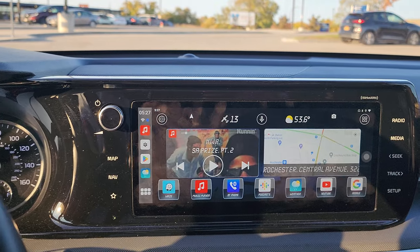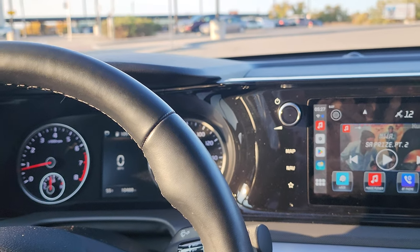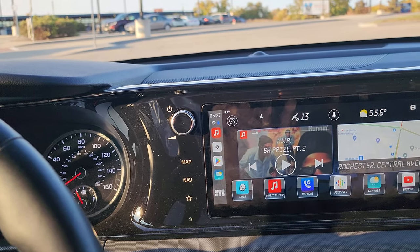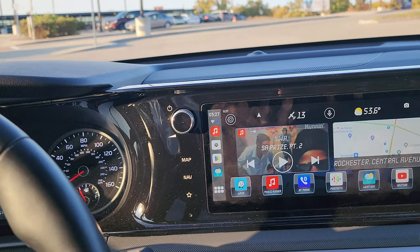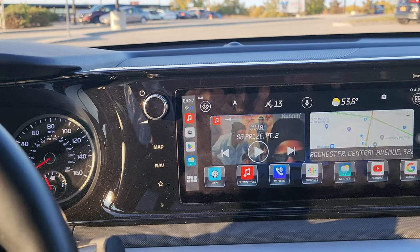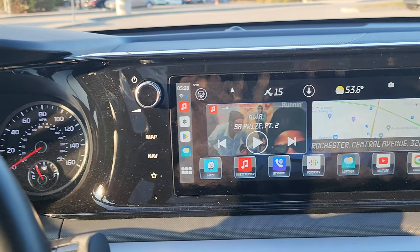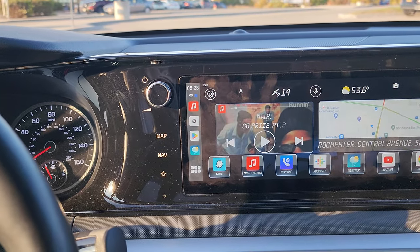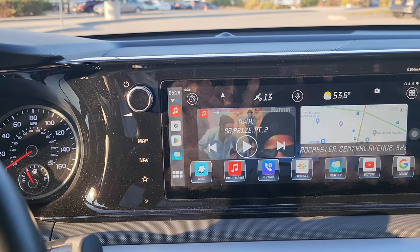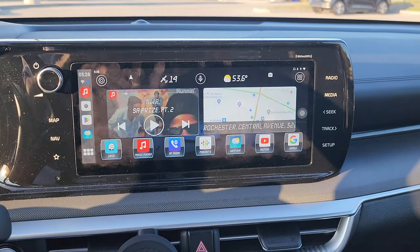I'll be taking this car to the audio shop in a few weeks when I'm on vacation from work again. I'm going to have a five-channel amp installed. That five-channel amp will run my four door speakers — I'll keep the dash speaker running through the radio — and I'll also have a 12-inch subwoofer put in the trunk.